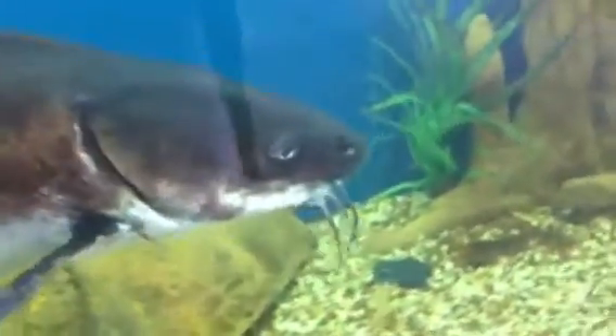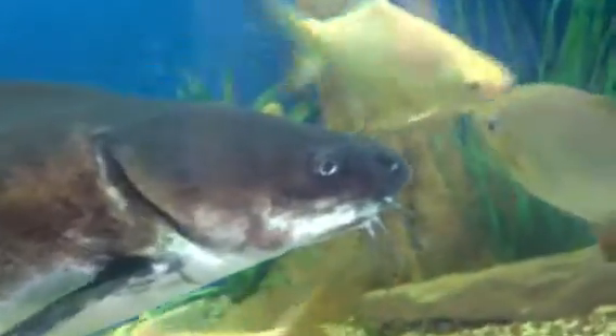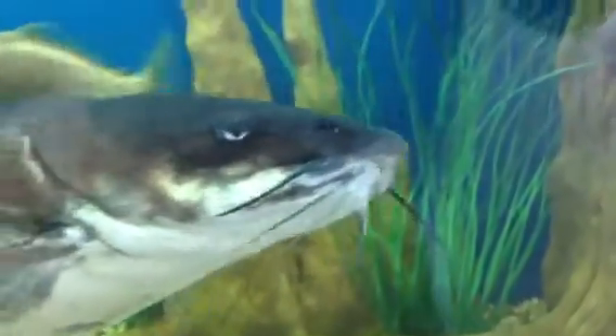So these are scavenging catfish and they're absolutely brilliant for helping to keep the bottom of your tank clean, as opposed to the ones with the sucker mouth.